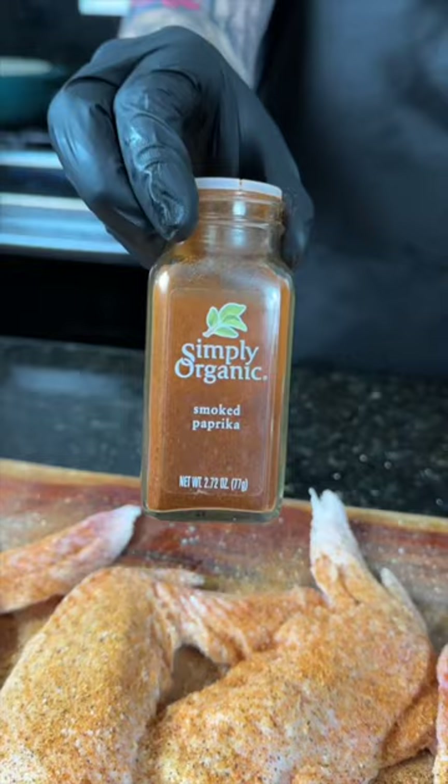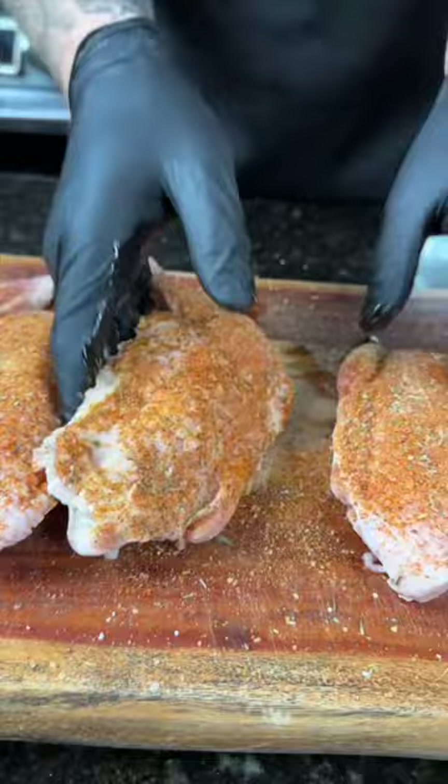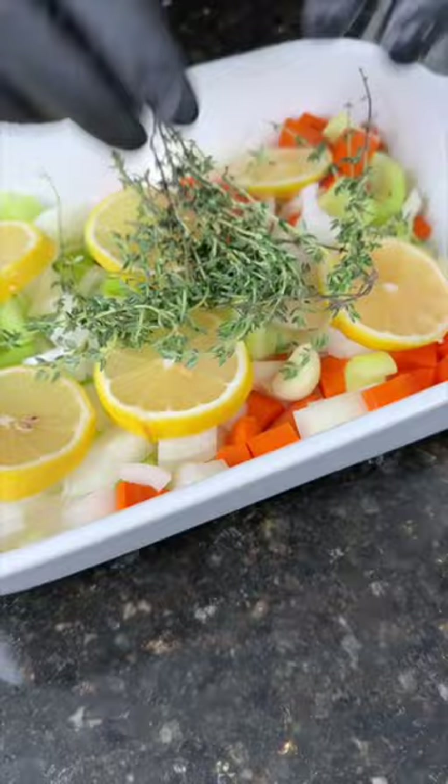Next, we're going to build a bird's nest by prepping some onions, carrots, celery, and garlic, plus a couple lemon slices. Add that to your baking dish, plus the fresh herbs — the kind you cook with, not the kind that cook you. Hit that with a little olive oil and seasoning, because why the hell not?